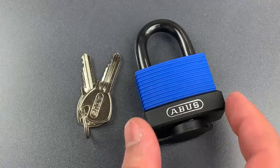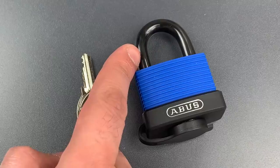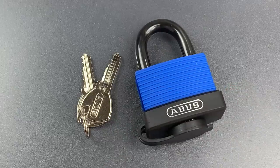This is a 45mm wide brass-bodied padlock with a 6.5mm stainless steel shackle, and of course the entire thing is covered in a plastic jacket to further harden it against the elements.